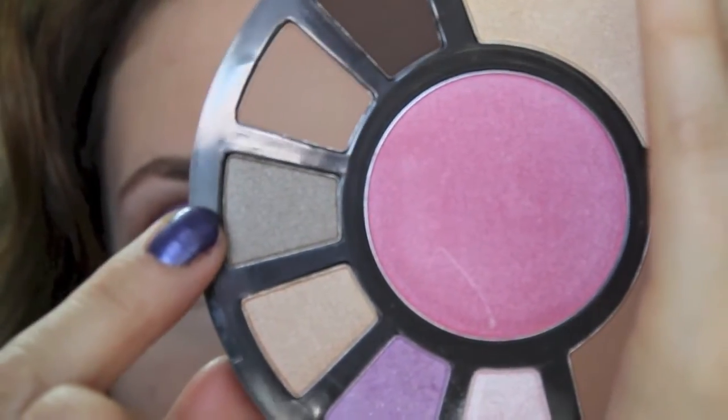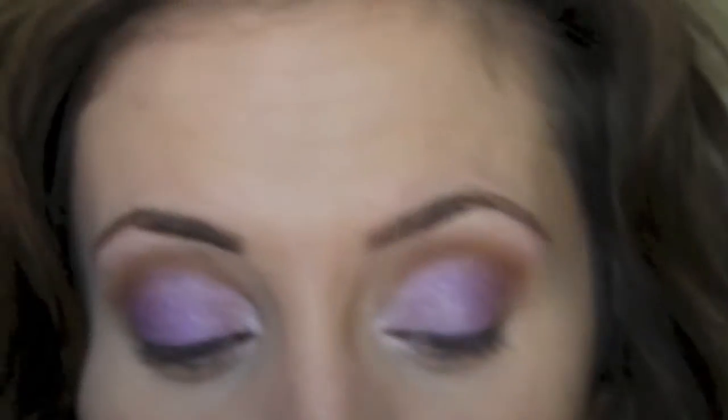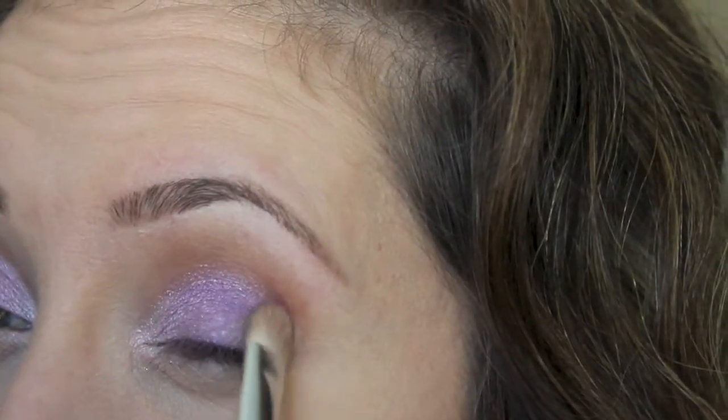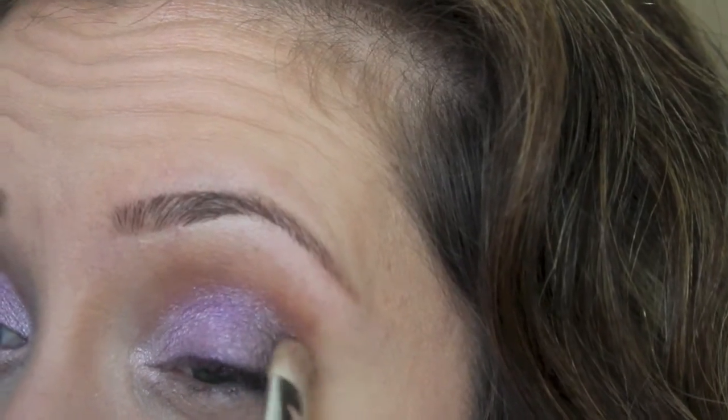Next I'm going to take this color called Sandy Gray and use a flat shader brush. I'm just going to pat this right on the outer corner and blend that into the purple really well.